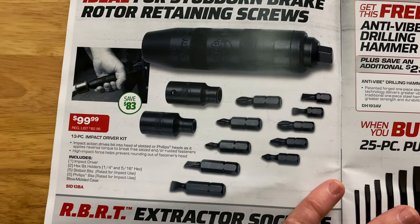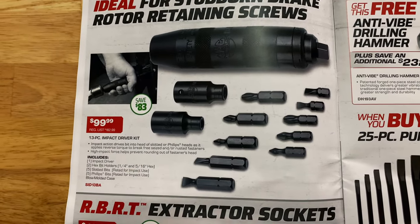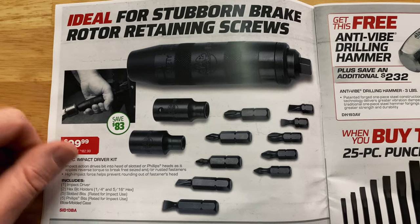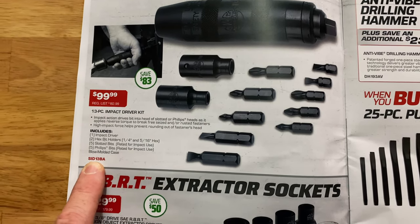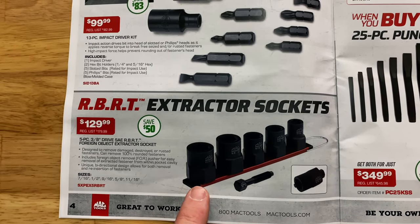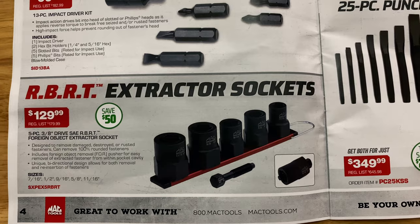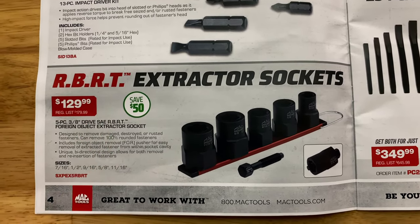On the next page, they have the 13-piece impact driver kit. It includes your impact driver, a quarter and five-sixteenths hex bits, five slotted bits and five Phillips bits, and it comes in a blow-molded case. If you do brake rotors and they have the retaining screws, these things are worth their weight in gold — $99.99, saving $83. On the bottom, we have the RBRT extractor sockets with the FOR technology, which threads through the back of the socket to push your bolt or nut out so you don't damage your extractor sockets. They're right-hand or left-hand thread capable — a seven-sixteenths up to eleven-sixteenths five-piece three-eighths drive set at $750.